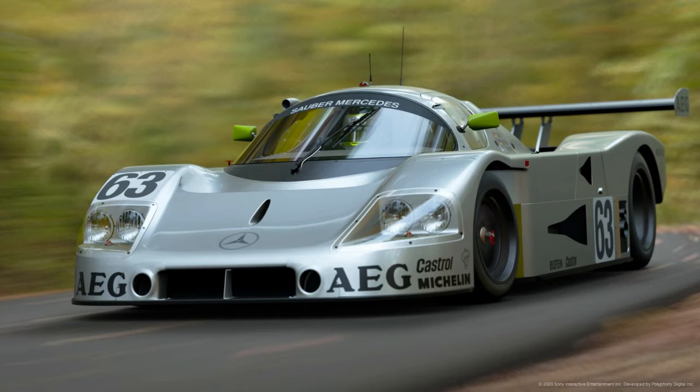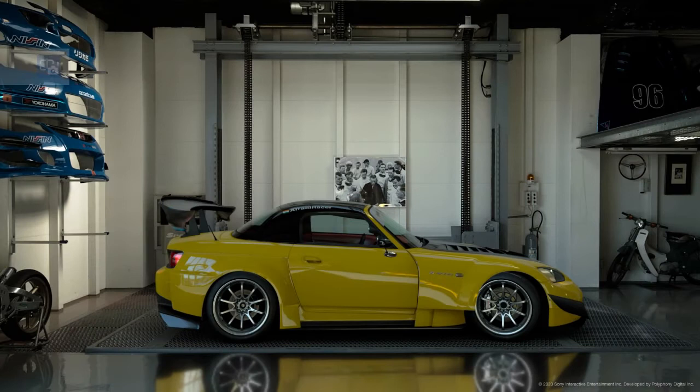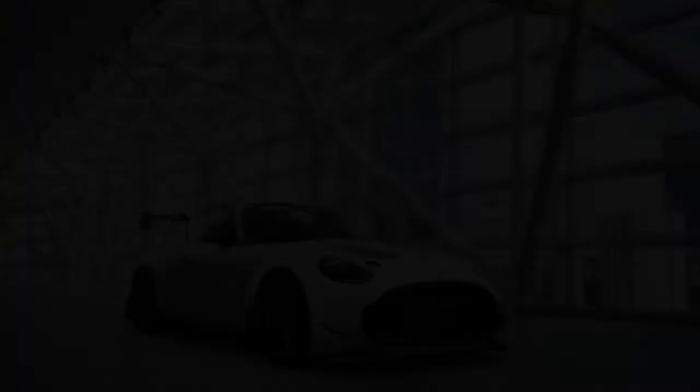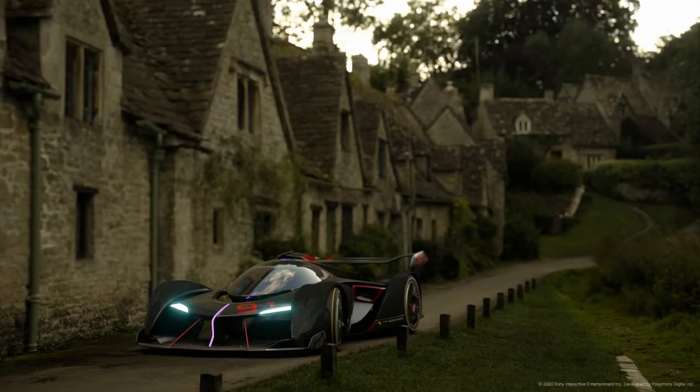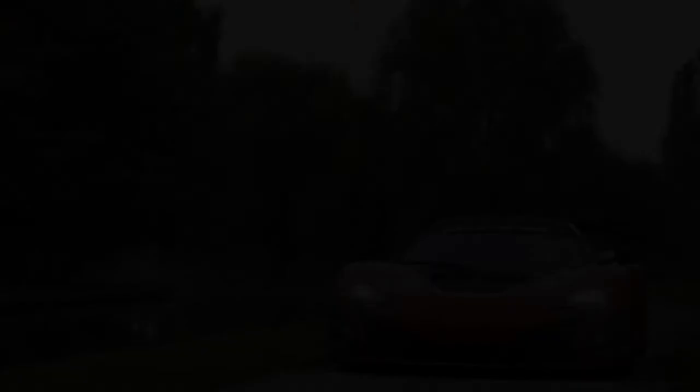You can also try to have an interesting relationship between the car and the environment. For example, a modern futuristic Vision Gran Turismo in modern surroundings, an old car in a rustic place, or even vice versa — you could try putting a McLaren VGT next to a British cottage. That looks cool. Or you can do something like a British car in a British place, so nationality also matters. You can experiment with that.